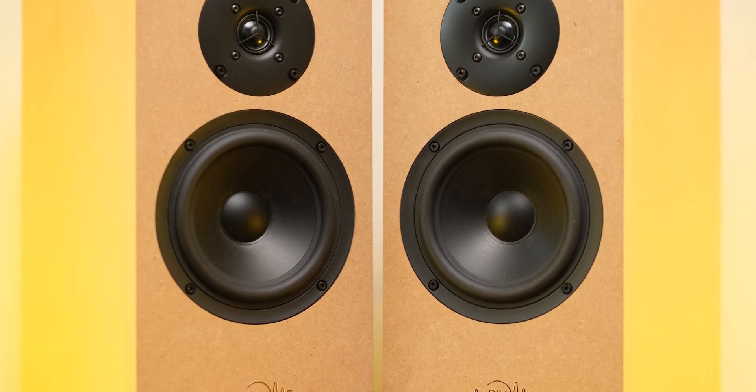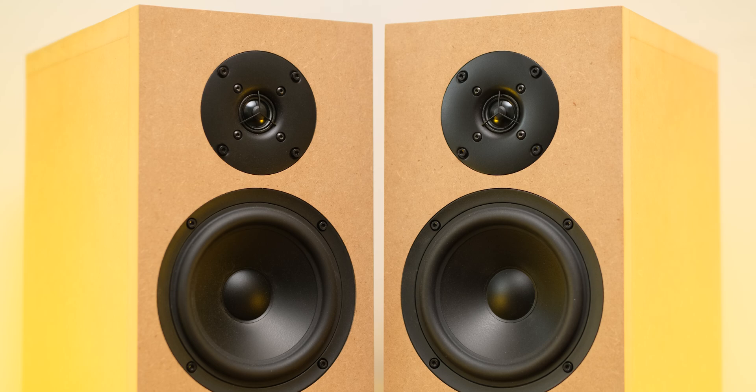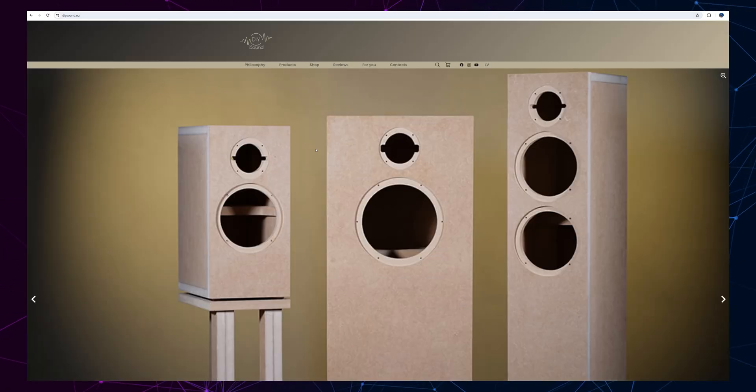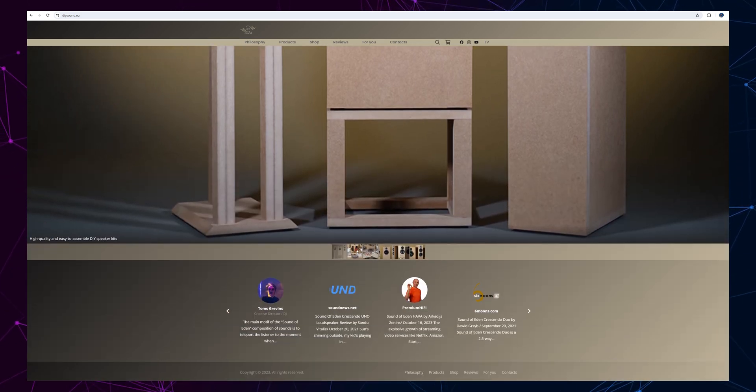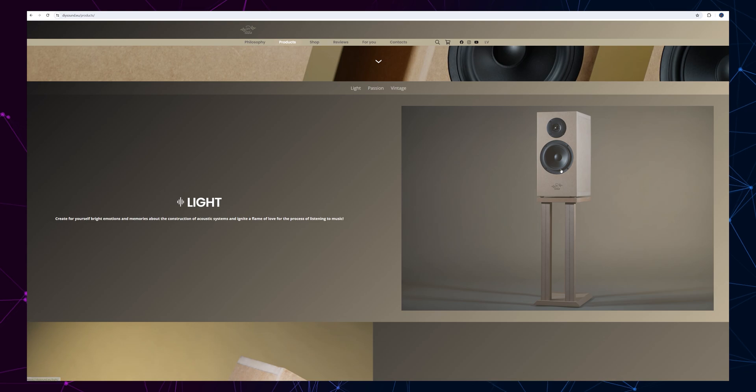We have one-inch tweeters and 6.5-inch woofers ported on the back. The frequency response sits at 40 Hz to 20 kHz, and these are easier to drive compared to anything I've tried at my place. With a sensitivity of 89 dB, nominal impedance of 4 ohms, and maximum power handling of 100 watts, you don't need a massive or uber-powerful amplifier. I tried entry- to mid-level amplifiers — Topping PA7, PA7+, LA90 Discrete, and the SGP-1 by Sonkos — and all of those sounded just fine. I'll leave a link to the official webpage below.